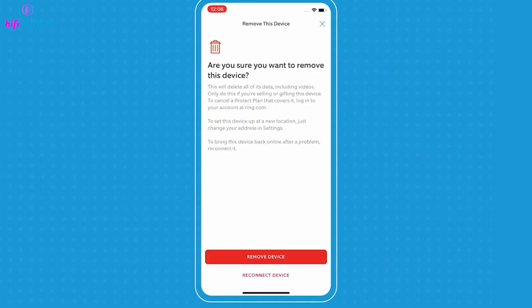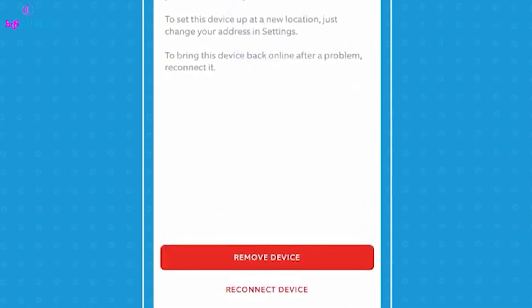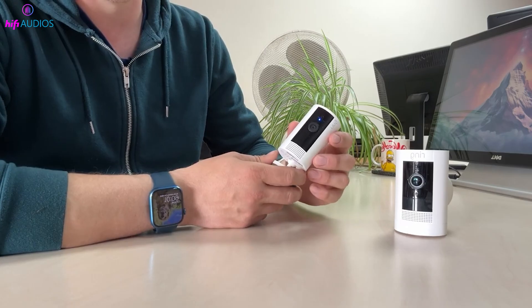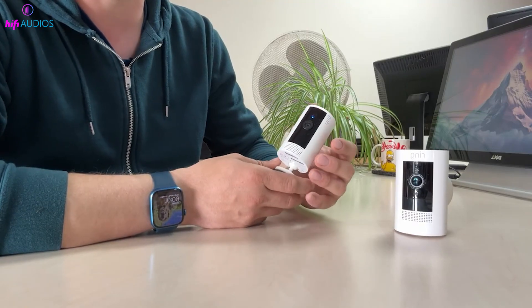it's a good idea to delete these recordings to protect your privacy. If you're simply troubleshooting, you might choose to keep them. Once you've made your choice, confirm the removal. The camera will be disconnected from your account and is now ready for a new setup or a new owner.